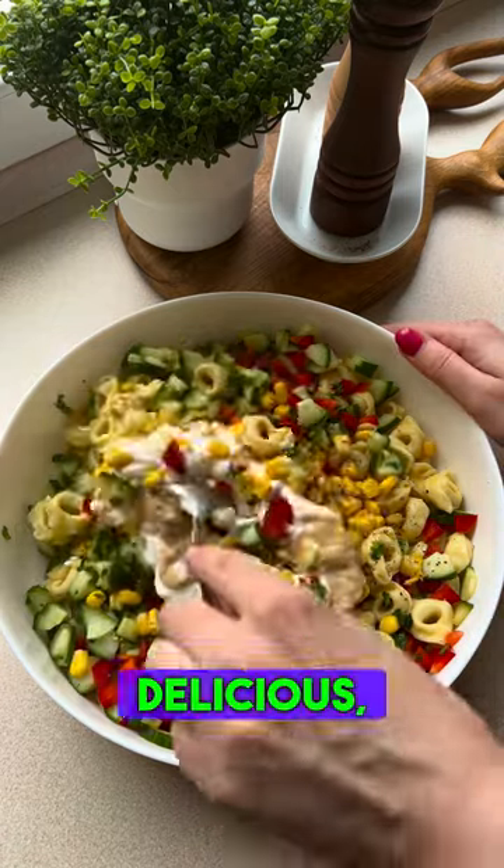Mix everything together — quick, delicious, and colorful. Enjoy your meal!